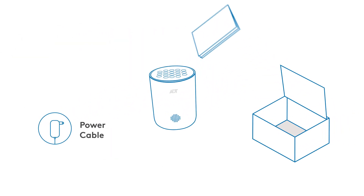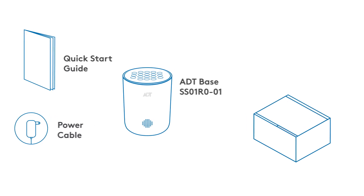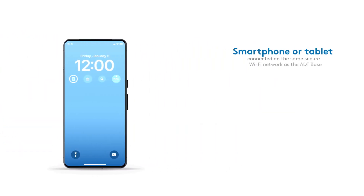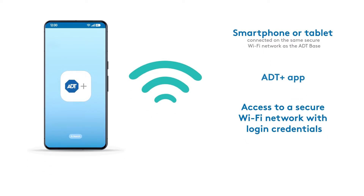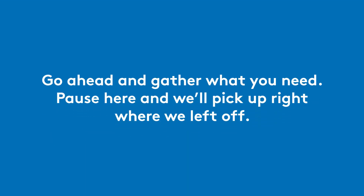Unpack your ADT Base and make sure you have everything you need from the box. Hold on to the product box too — you'll need that later. You'll also need the following: a smartphone or tablet that will be on the same network as the base, the ADT Plus app, and secure Wi-Fi access. Go ahead and gather what you need. Pause here and we'll pick up right where we left off.